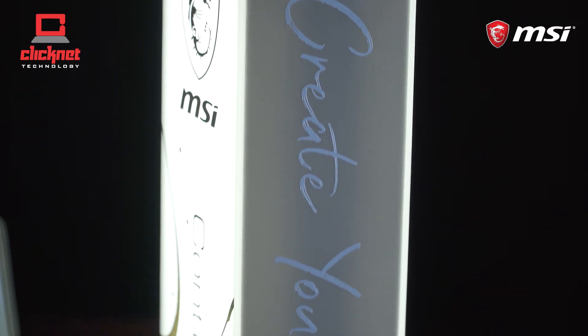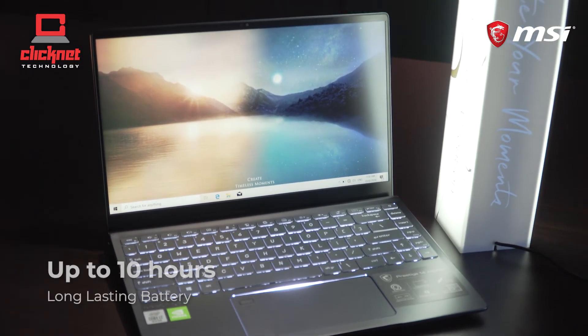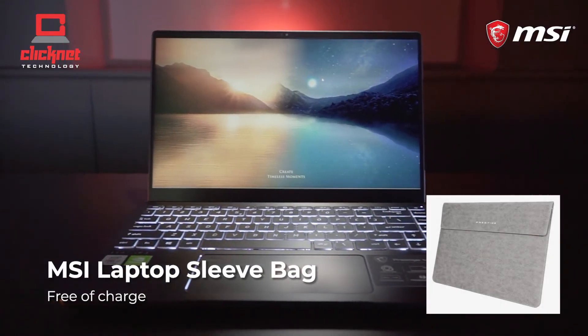Designed for non-stop on-the-go creators, this collection keeps creative momentum going with a long-lasting battery of up to 10 hours. And not to be forgotten, this model comes with an MSI laptop sleeve bag.